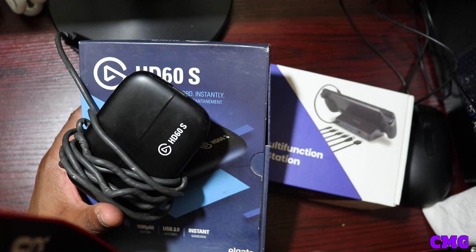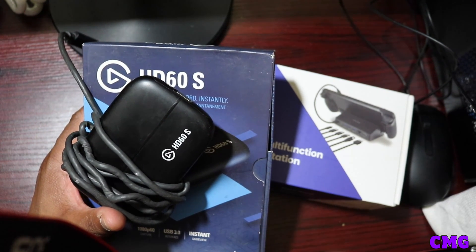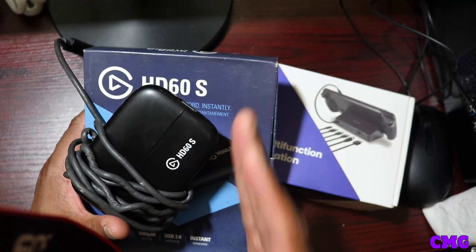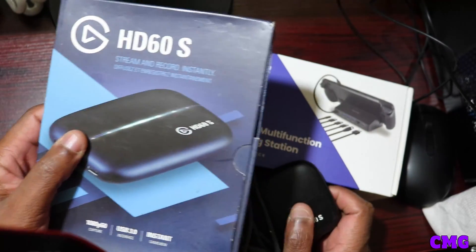With the Nintendo Switch, Xbox Series X, Xbox One — any console — the same thing goes: you've got to have a capture card. And this thing works flawlessly. That's what you're going to have to do. This is the first thing.